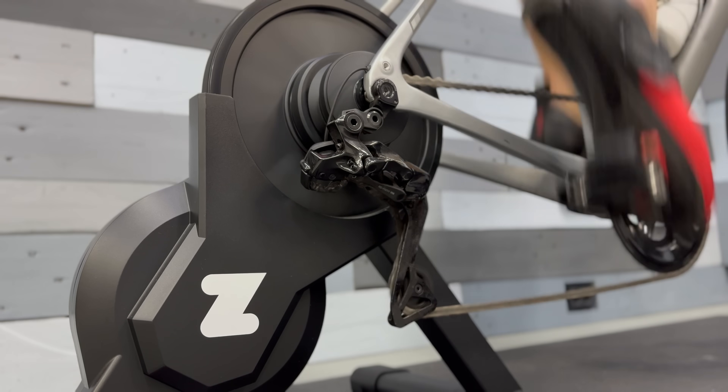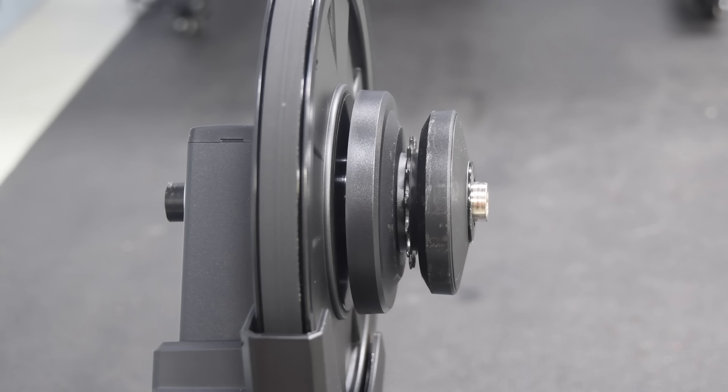This is the new Zwift Hub One, and with it comes one of the first trainers on the market to have no cassette at all. It has a cassette, but it's just got one cog, creatively named the Zwift Cog.